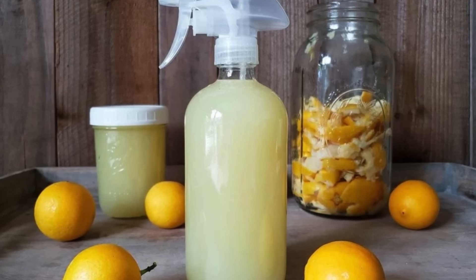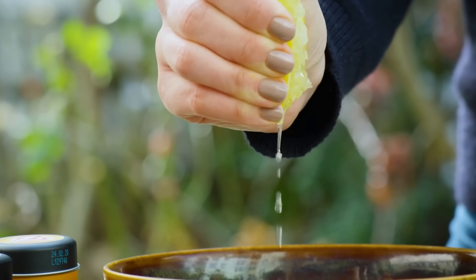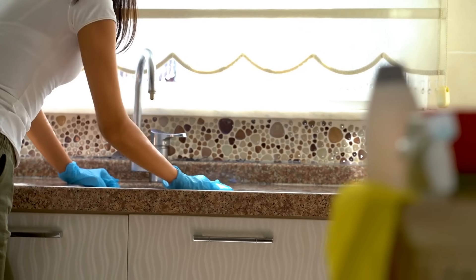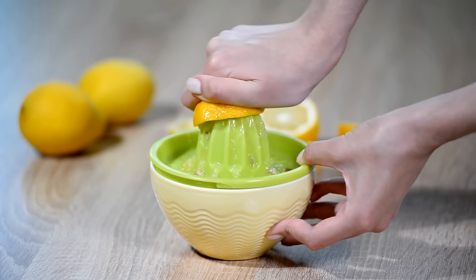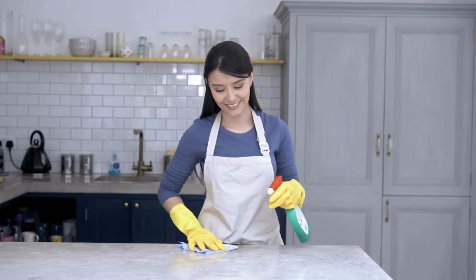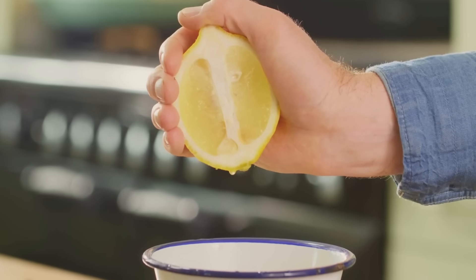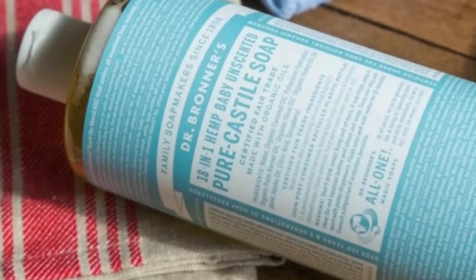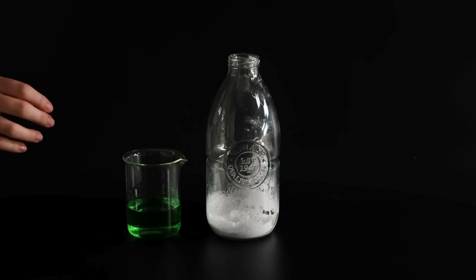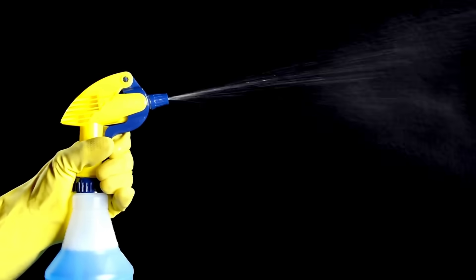Number 9. Lemon Degreaser. A natural lemon degreaser works on various surfaces except for wood. The lemon solution not only adds a pleasant scent, but also has natural degreasing properties, making this cleaner effective for kitchen surfaces and appliances. To make a lemon degreaser, you will need 2 cups of water, 2 tablespoons of freshly squeezed lemon juice, half a teaspoon of Dr. Bronner's Castile Soap, and 1 tablespoon of baking soda. Mix these ingredients in a 24-ounce spray bottle and shake well.